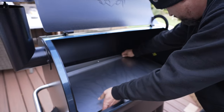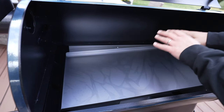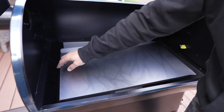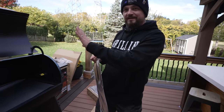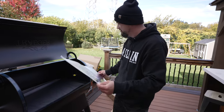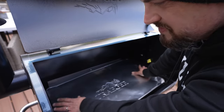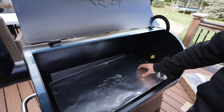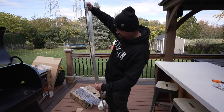Next up is the drip tray. When stuff is cooking, the grease flows down this drip tray into the side and out the outlet, so it doesn't collect on the bottom of the grill, making cleanup much easier. You can buy drip tray liners or use regular aluminum foil, but the liners make things a little simpler - easier to replace and keep things clean. The grate goes in next.